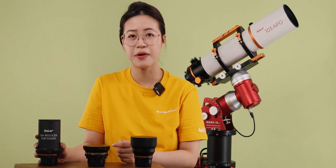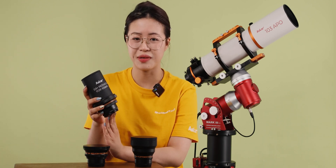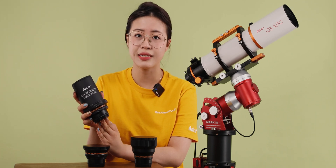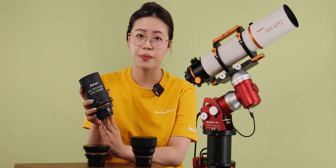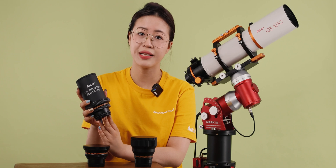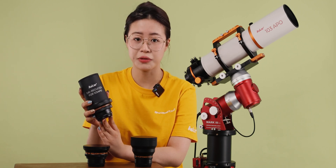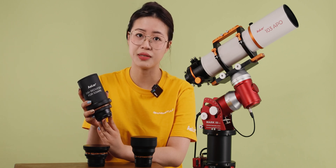The next step is the 0.6x focal reducer for the ASCA 103 APO. Unlike the previous two accessories, the 0.6x focal reducer adopts a core duplet design, which also supports a 44mm full-frame image circle. The weight is 0.98kg, and the focal ratio is reduced to F4 when the 0.6x focal reducer is used.